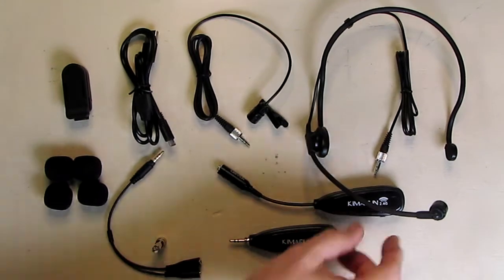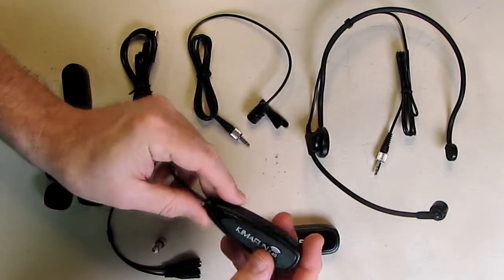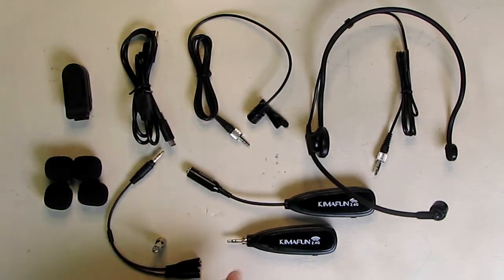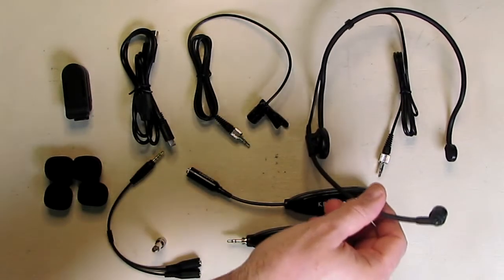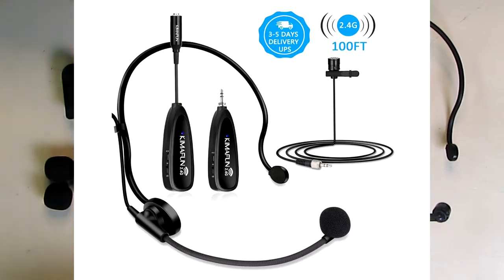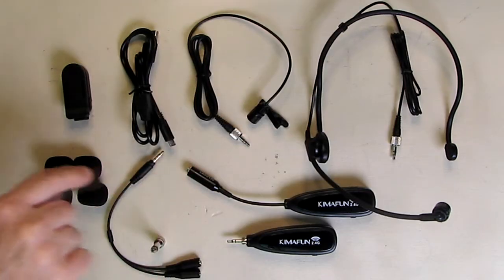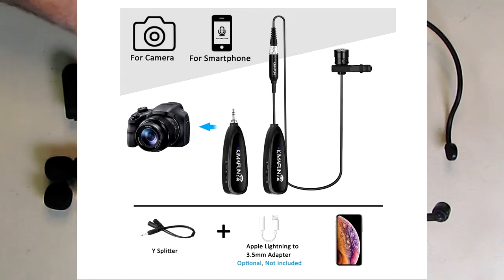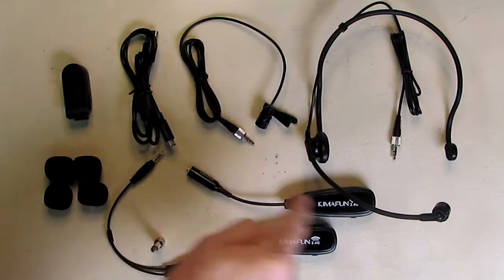This is the transmitter and it has its own chargeable port and power switch. I'm going to show how it charges and what the indicator lights mean. Included with this kit is a headset microphone with a mating plug that will plug into the transmitter. It also has a lapel or lavalier microphone that will plug in one at a time — you could use either one.